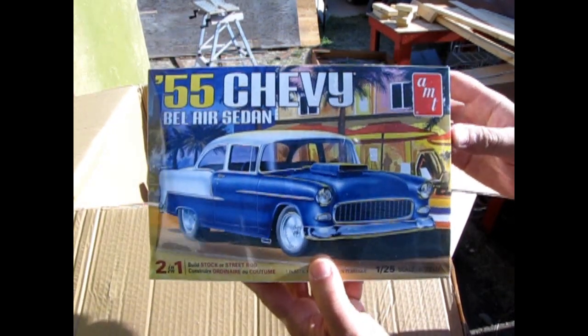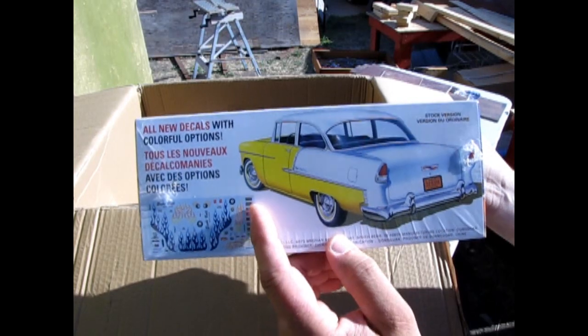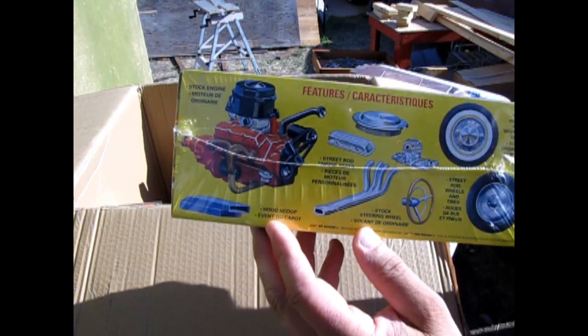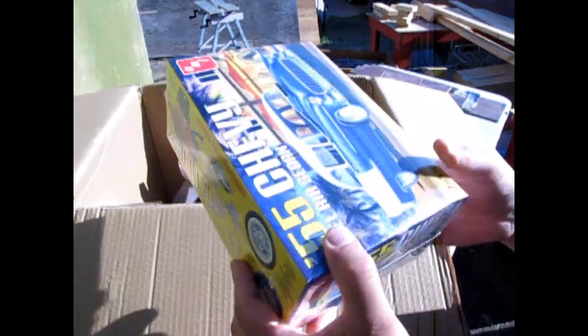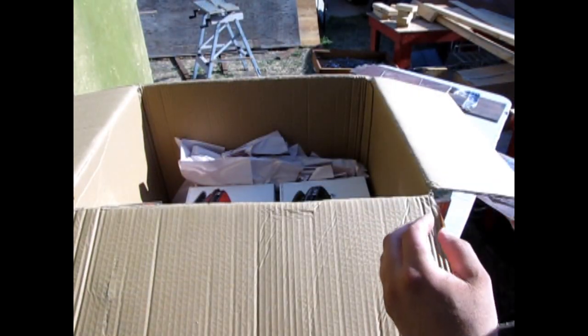Here we have the 1955 Chevy Bel Air sedan. This is a 2-in-1 that came out more in the 90s or maybe late 80s. There's the Chevy V8 with the hood scoop and the exhaust. This was sort of partially the Chevy Nomad kit as well, with the body retooled into the sedan along with the interior.